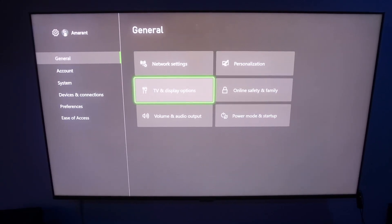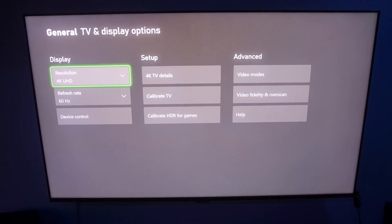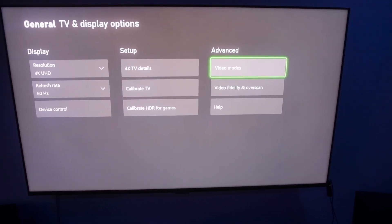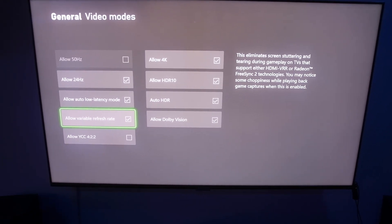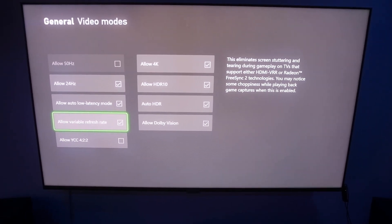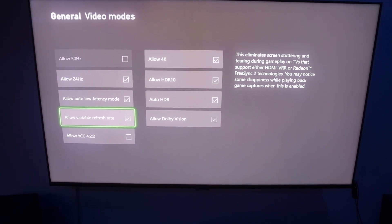So we've got VRR enabled on the TV, so let's go ahead and turn it on in the Xbox settings. You're going to want to go to Settings, then TV & display options, then Advanced video modes. On that screen you'll see "Allow variable refresh rate" and you want to go ahead and enable that. If you don't see that option, make sure you did a full shutdown like I suggested and make sure that you have VRR turned on in the TV menu, and you should be able to see it if you have those.